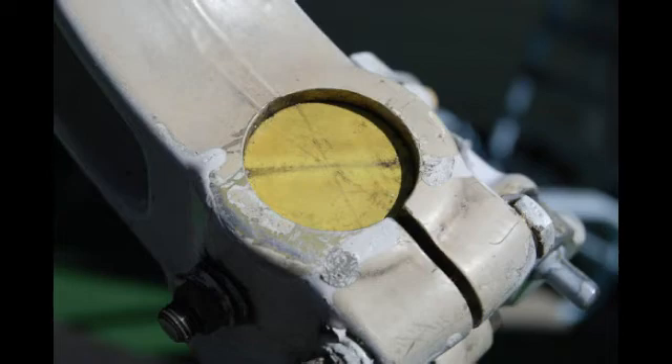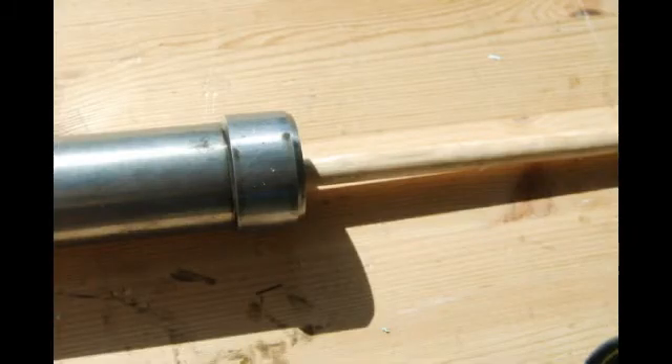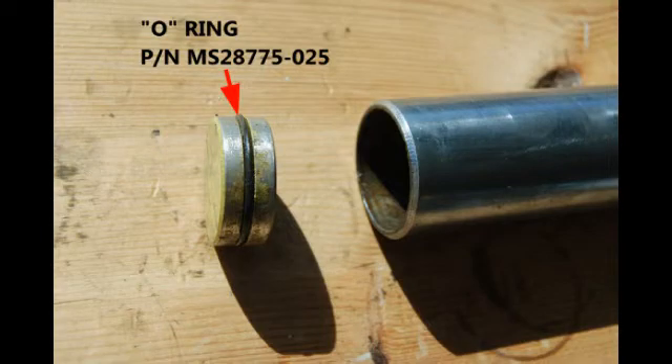Here we remove the plug, item number 10, and drive it out using a wooden dowel or something similar from the other end, knocking that plug right out of the piston. Here's a look at the plug, number 10, and its O-ring.